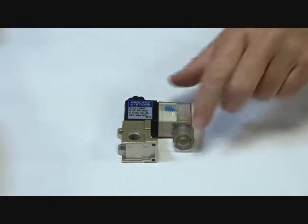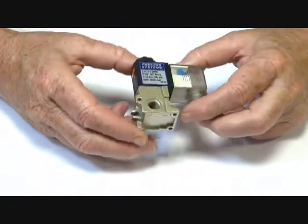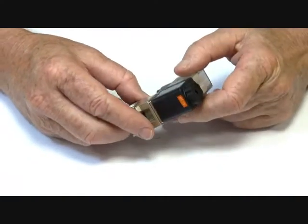Series Z17 pilot valve, aluminium die cast body, suitable for manifold mounting.